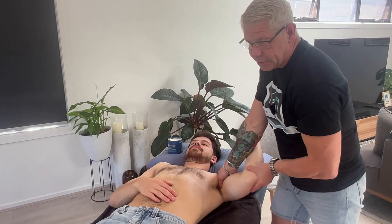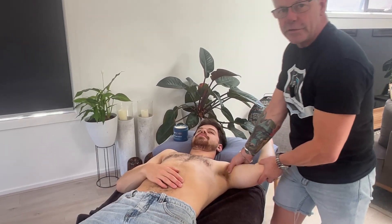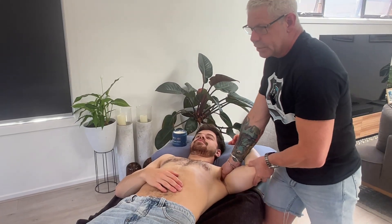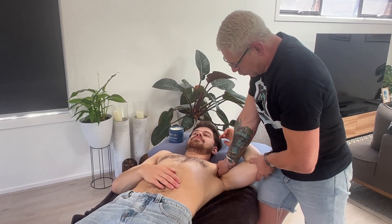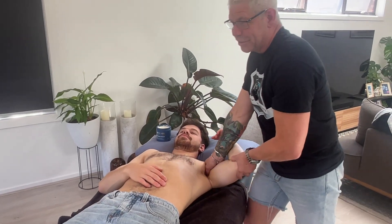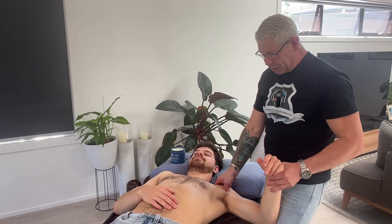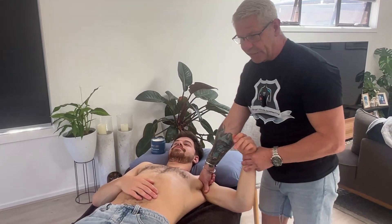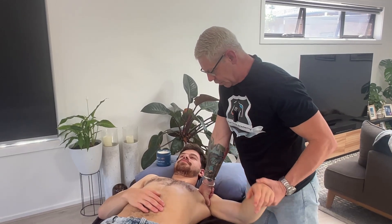Once you know you're on the coracobrachialis, come a little bit distal from it and work down. If your client is feeling any paresthesia or pins and needles, you're on a nerve — get off it. We're not getting any of that, so just working down through there, depressing the shoulder at the same time and working right up. The trigger point will be right up near the coracoid process. For short head of biceps, you've got to get through the deltoid to reach it, so you'll have to purchase through that deltoid depending on the client.